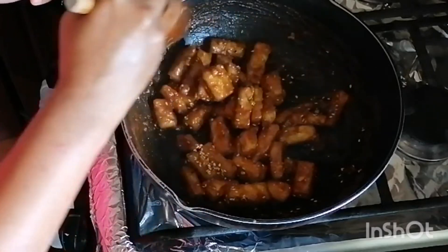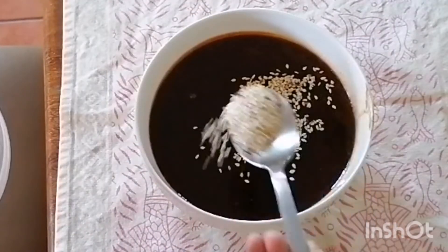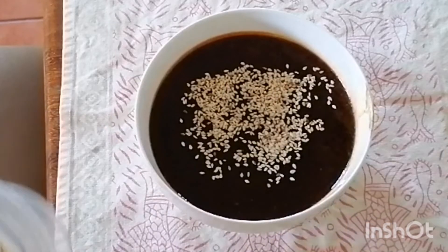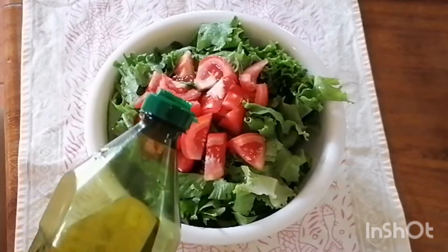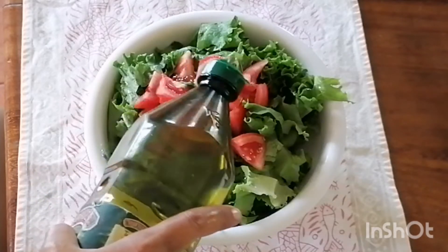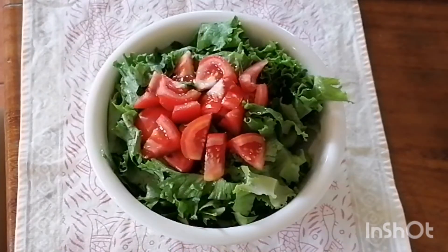When the tofu is ready, she's about ready to serve it alongside the sauce, which will be used as gravy for the mashed potatoes, with a little sesame seed dressing as well. She's also making a salad for today's meal — a simple lettuce and tomato salad with some olive oil, lime juice, and salt.